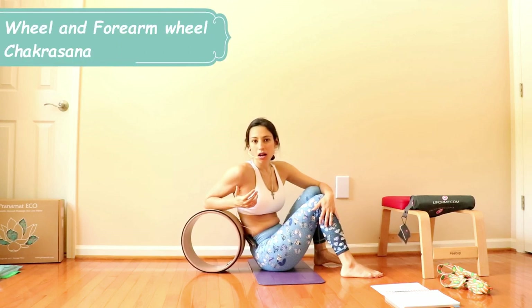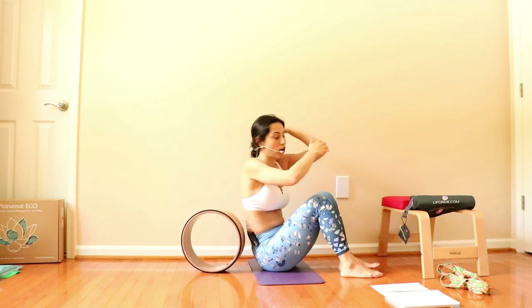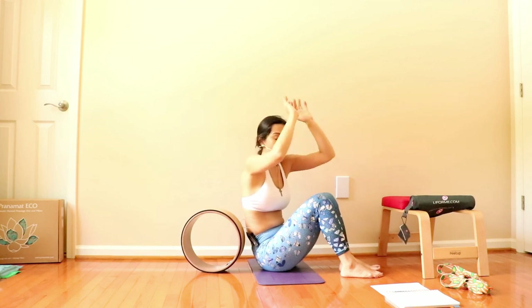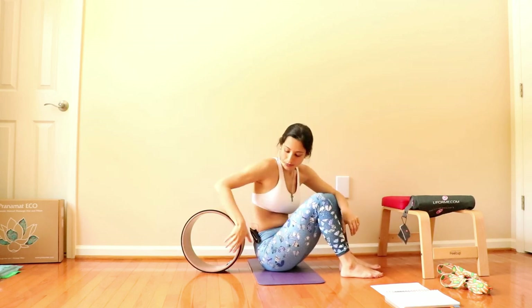Other possibilities include wheel and forearm wheel. I'm doing both of them, but I'm not a fan of using the wheel to work in forearm wheel. Just because we usually don't get the right distance of the shoulder — being the elbow and shoulder in alignment — usually people make a kind of triangle with that. And this misalignment might hurt your back muscles.